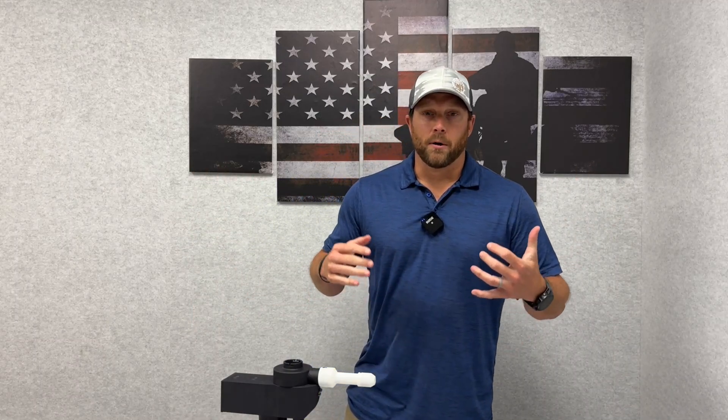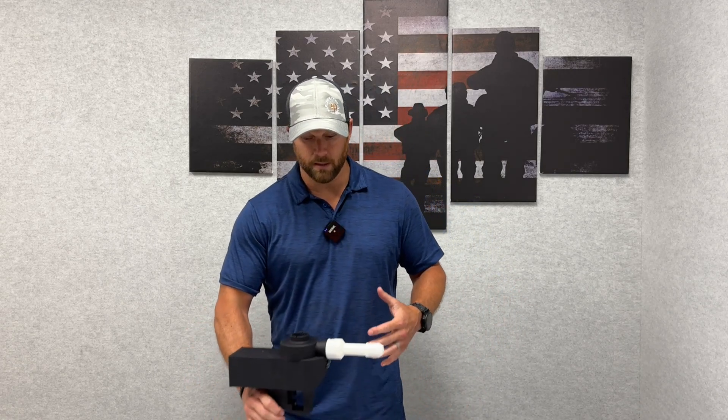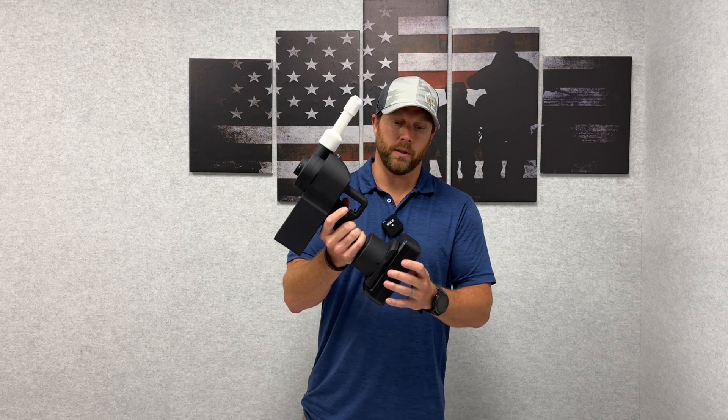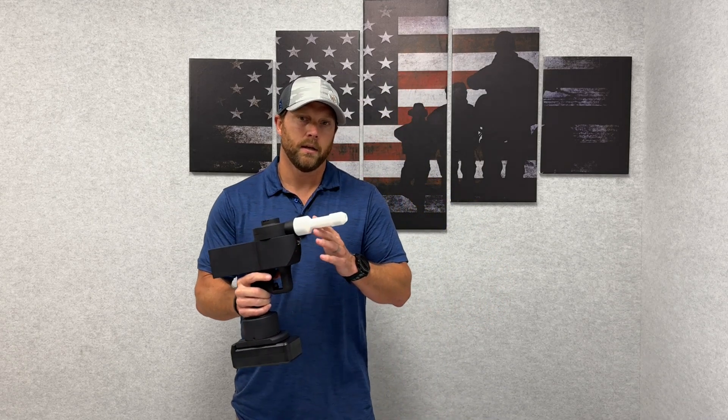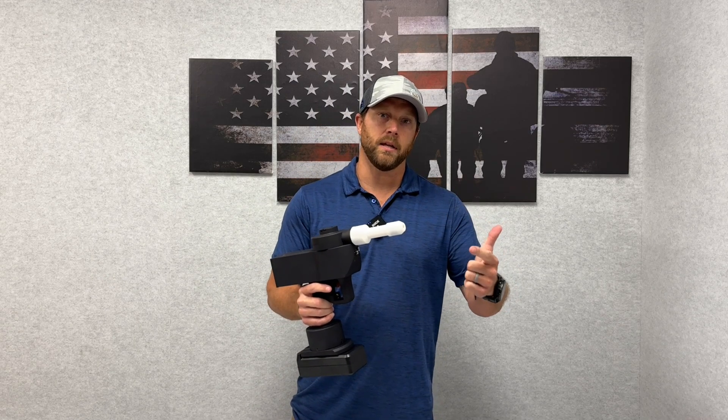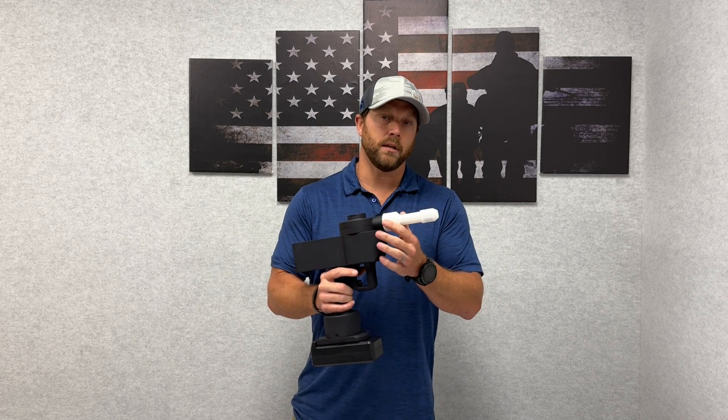Hey, how you doing? Sean here again with MapBot, but today I'm actually going to talk about one of our subsidiaries called Acessoplasma. Acesso is the Greek god of healing, and this is one of the products within Acesso — a handheld device that not only can disinfect and decontaminate, but also increase the healing rate on a patient.